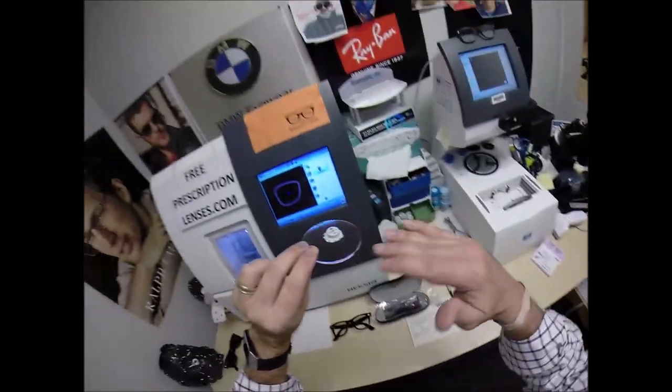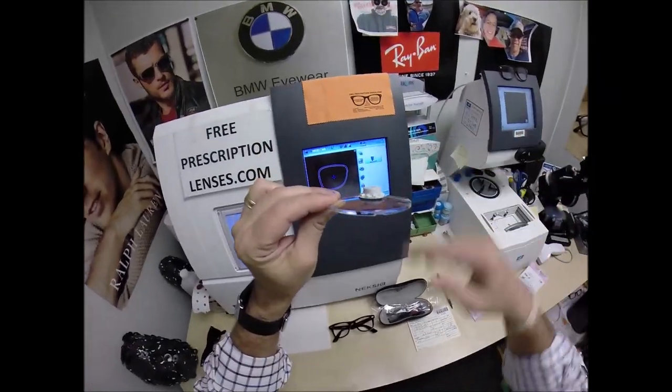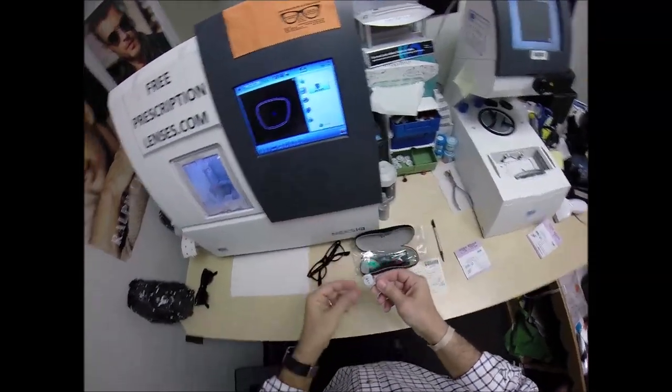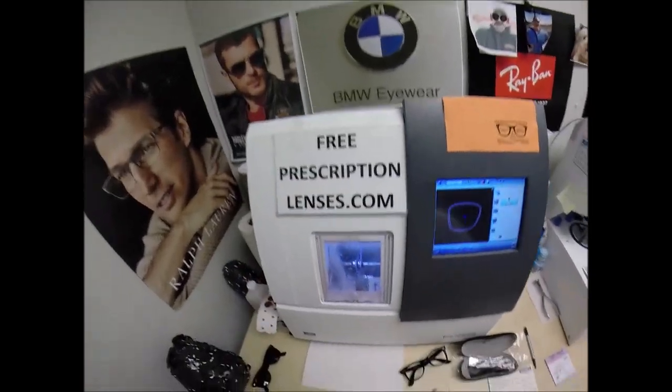When you buy glasses from people online they charge you for the prescription — that's no bueno. If you want to upgrade to thinner, lighter, unbreakable polycarbonate, they charge you a fee — that is double no bueno. And if you want aspheric lenses — flatter front curvature, wider field of view, better cosmetic look — there's another fee for that, which is triple no bueno. So you're getting everyone else's top-tier lens for free every time you buy a frame from me.